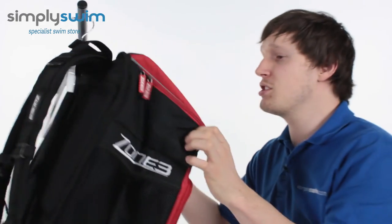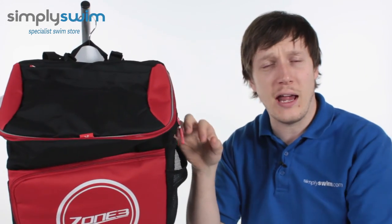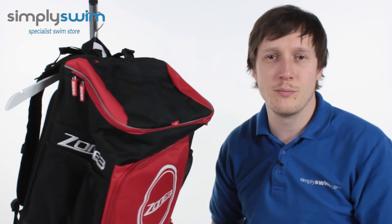All in all, this is a really nice bag from Zone 3. If you'd like any more information on it, just head over to our website, simplyswim.com.